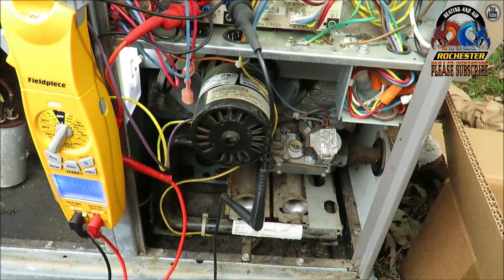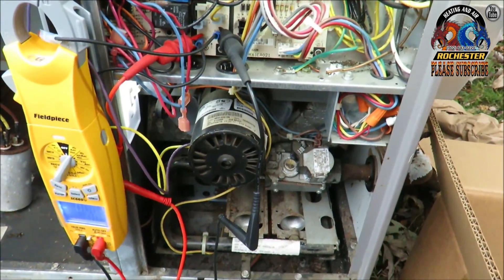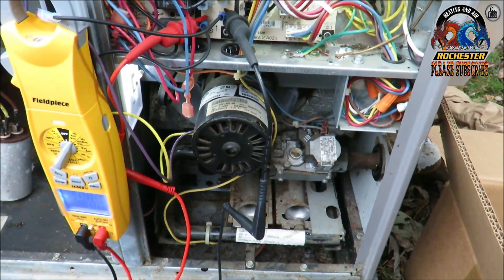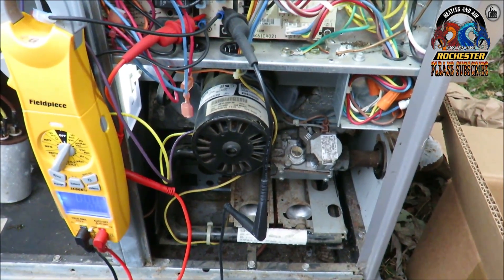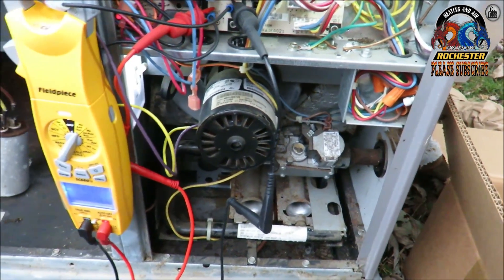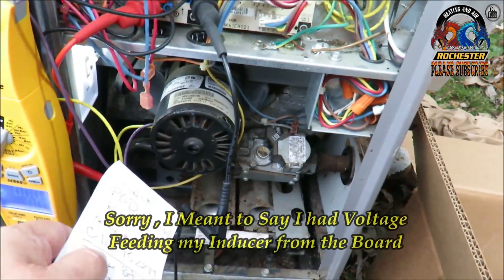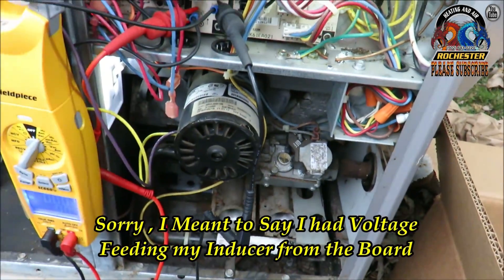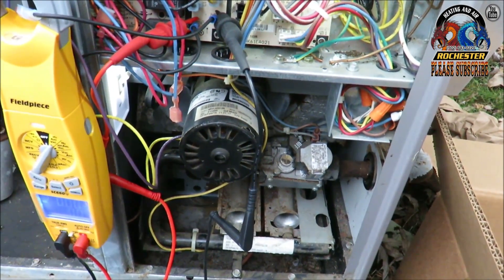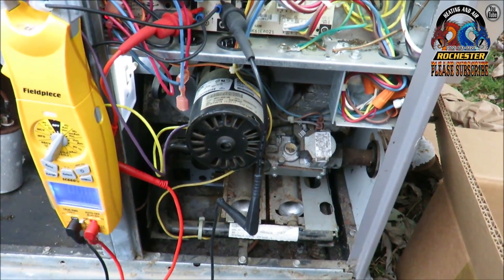When I came up on it, a furnace is a furnace no matter if it's in a package unit or not, and it actually has an order of operations. The first order of operations is that inducer to start up. When we got here and called for heat, I heard a little hum. I went ahead and tested it out with my fill piece, and I had 220 volts at my board feeding from my inducer motor to my board. It was just a small little hum going on — so I determined that's what it was. But that was the day before yesterday.